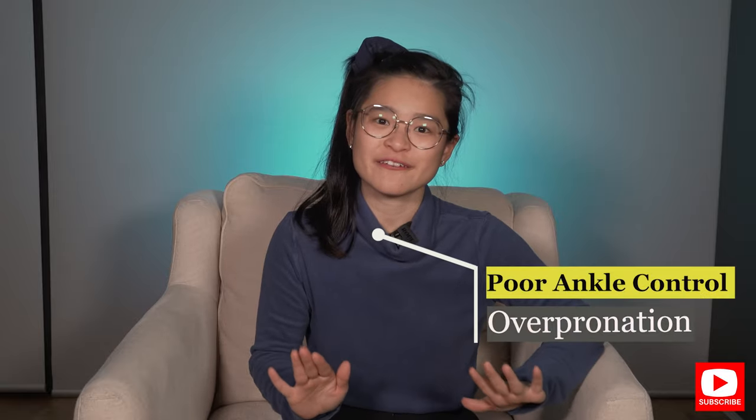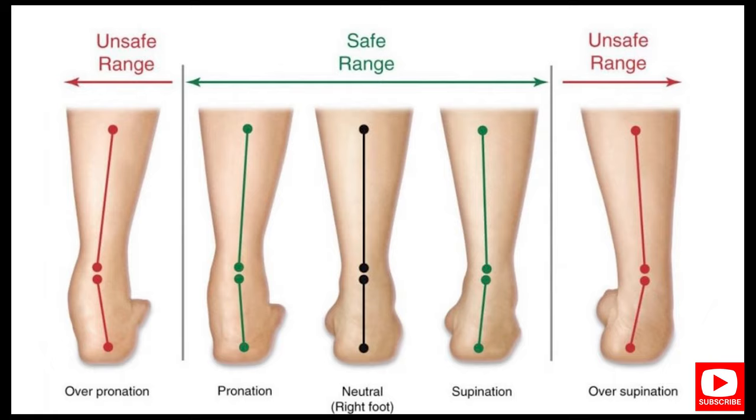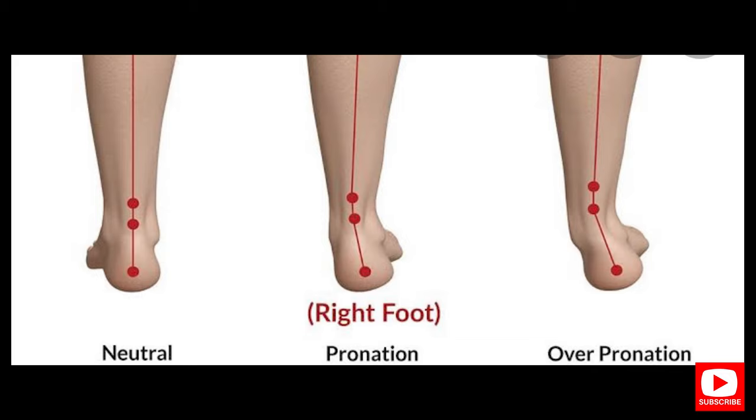Another thing that flat-feet runners tend to do is they have a higher risk of over-pronating their feet than people who have normal arches. Instead of rolling inward just a little bit when transferring weight — which is normal and healthy — the foot actually rolls inward too much. And most of the time, this is the main reason why a lot of flat-feet people experience pain while they're running.